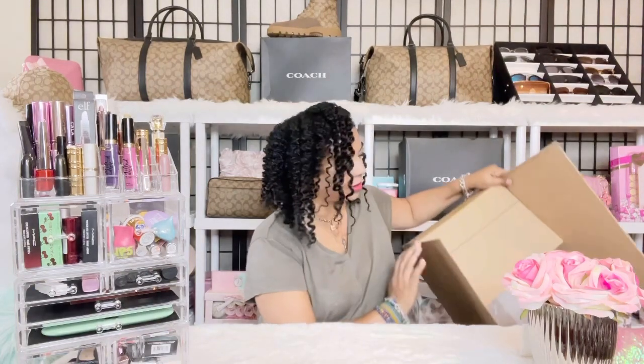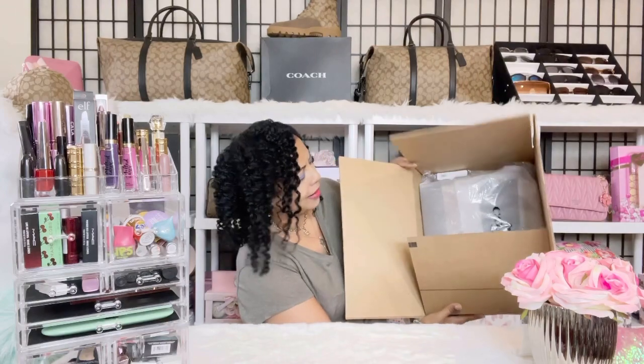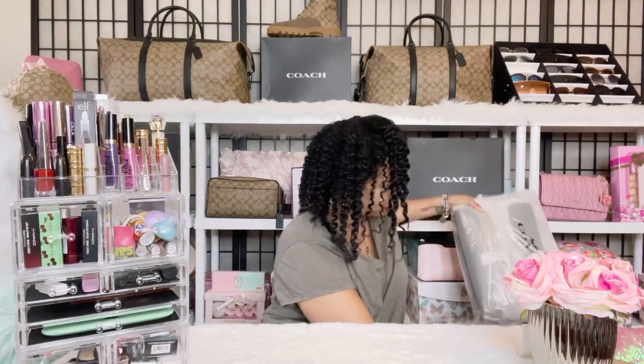Hi, I'm back with another unboxing — a Coach Hudson Messenger Signature Blocking bag, a men's Coach item. If that's something you're interested in, let's jump right in. I have it right here, and this is how it was delivered to me in this box. I'm going to go ahead and take this beauty out so we can start enjoying it.